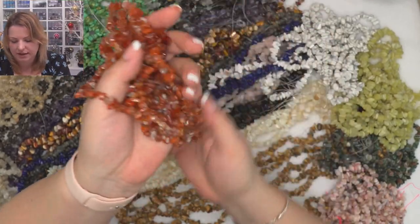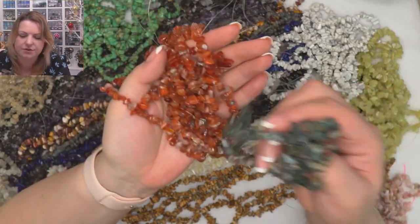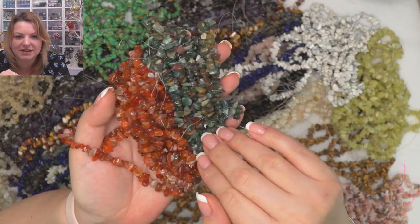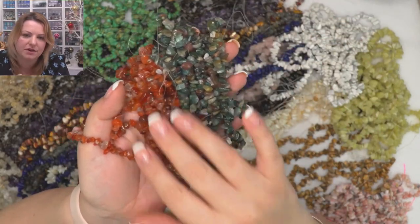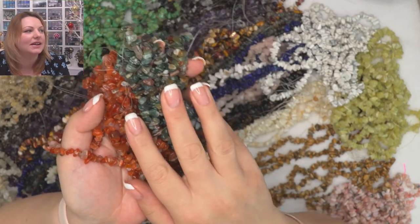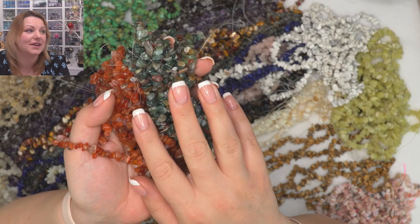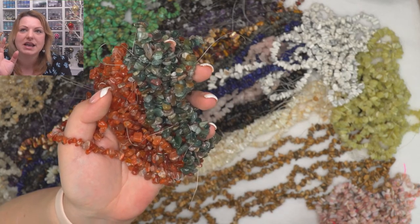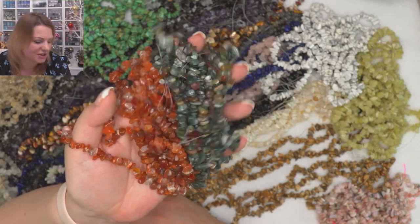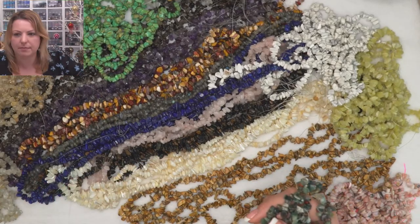Last but not least, we've got carnelian — a beautiful color. It would look so nice to do an autumn tree with greens at the bottom and more carnelian at the top, like when the seasons are changing. I really love it when you look at a forest and the colors are changing. Okay, that's the chips — I'm going to pop them back.